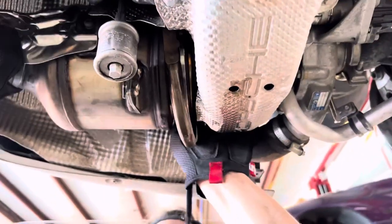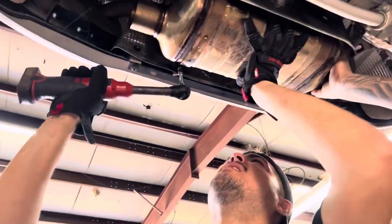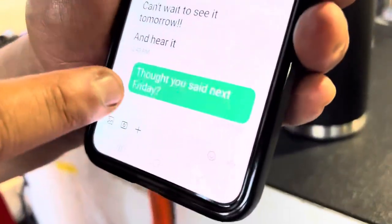That exhaust works! The customer with the Porsche texted me at 12:43 and it's now 12:51 — he said he can't wait to see it tomorrow. I said I thought you meant next Friday. He's expecting the car back tomorrow. I'm going to tell him there was a miscommunication — but I'm not going to cave. He responded — let's call him.